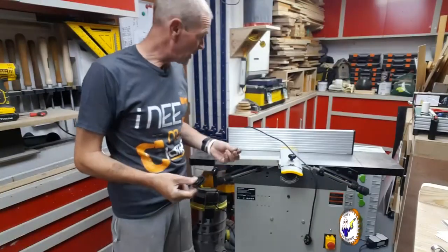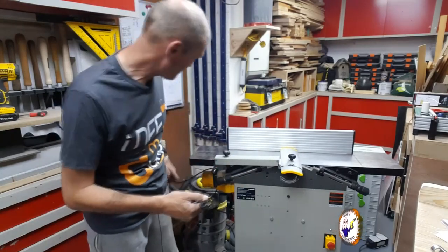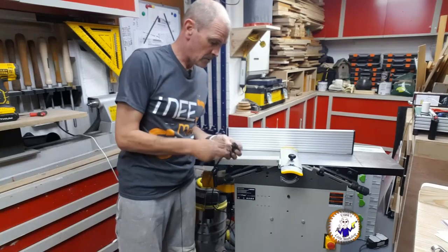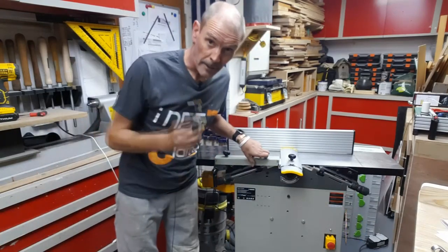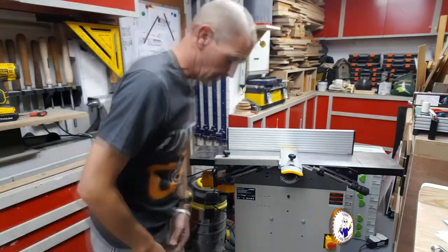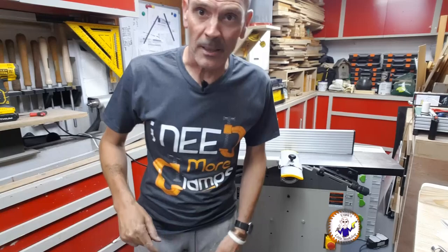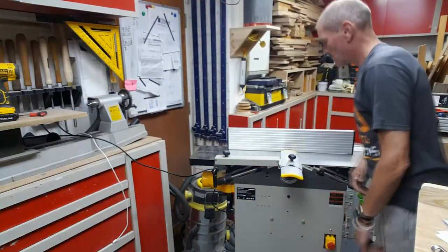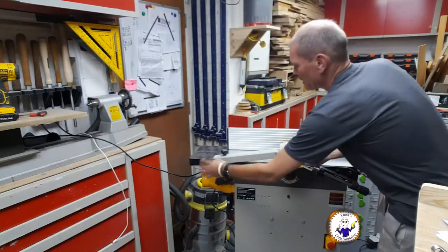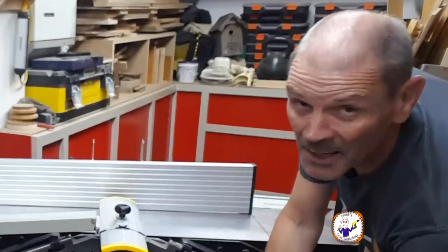All that remains is to put the fuse back in — I'll leave the camera rolling because we never know what's going to happen. Right, let's plug in. Three, two, one. The blade starts and then cuts out. That didn't work. So that means I've now got to change the other capacitor as well.